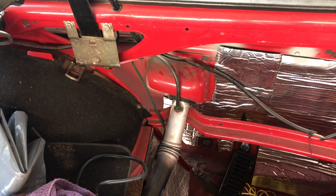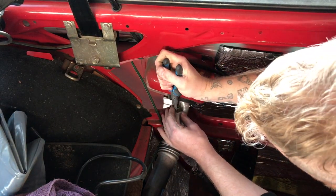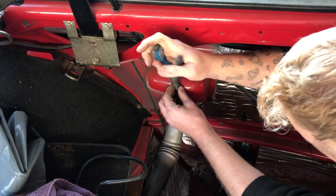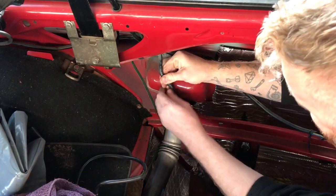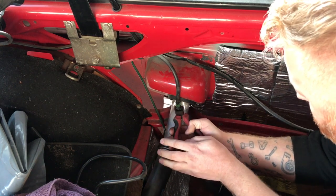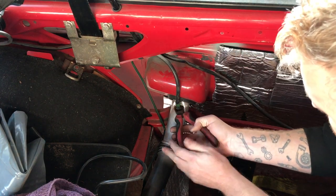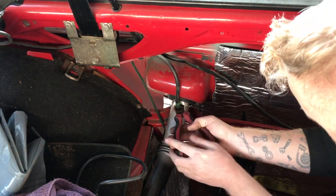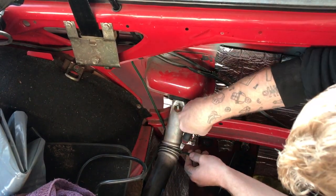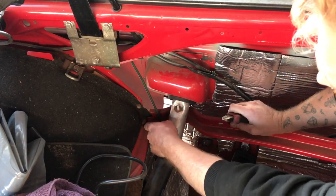To remove the filler neck you first have to remove the rubber surrounding the filler opening. First you remove this little clamp and pry off the hose - I always use cutting pliers, put them around and then skew it upwards. That's one. Then cut the tie wrap; it holds the breather hose over here.